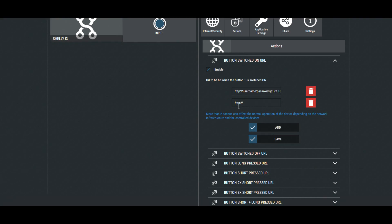There is a warning that adding more than two actions can affect the normal operations of the device, depending on the network infrastructure and the control devices.